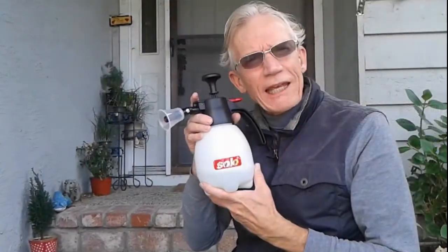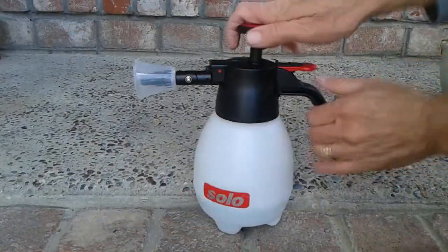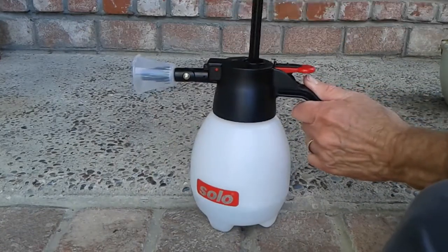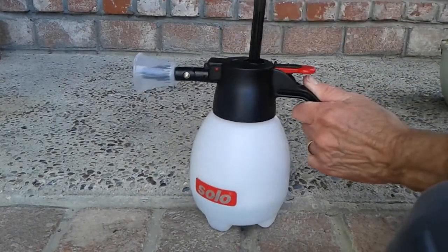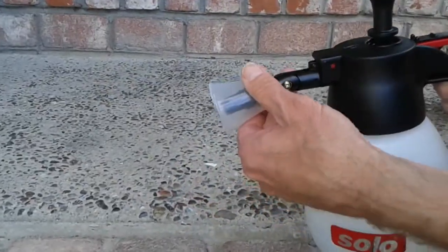Is this product really any good? Hi everybody, I'm Basso Contour — stay tuned, let's check it out. The manufacturer recommends pumping the unit about thirty times when you're ready to go, and as you can see, it's quite simple.